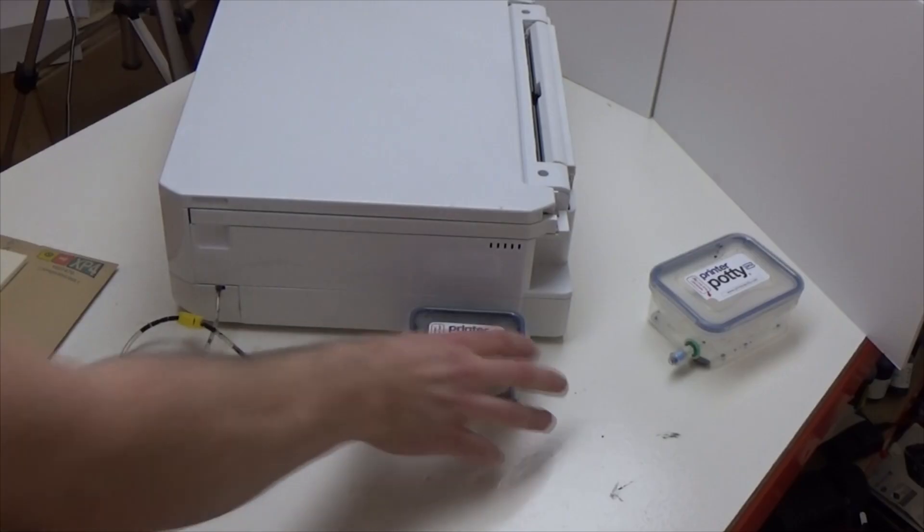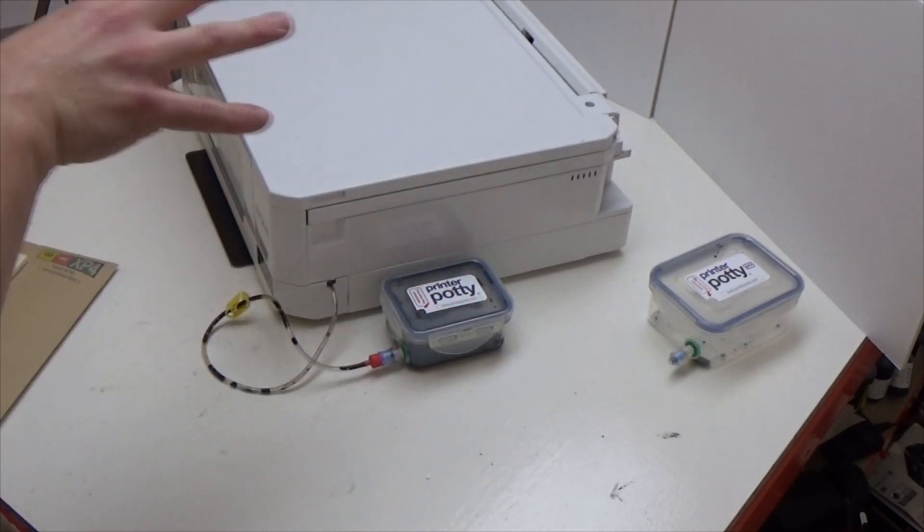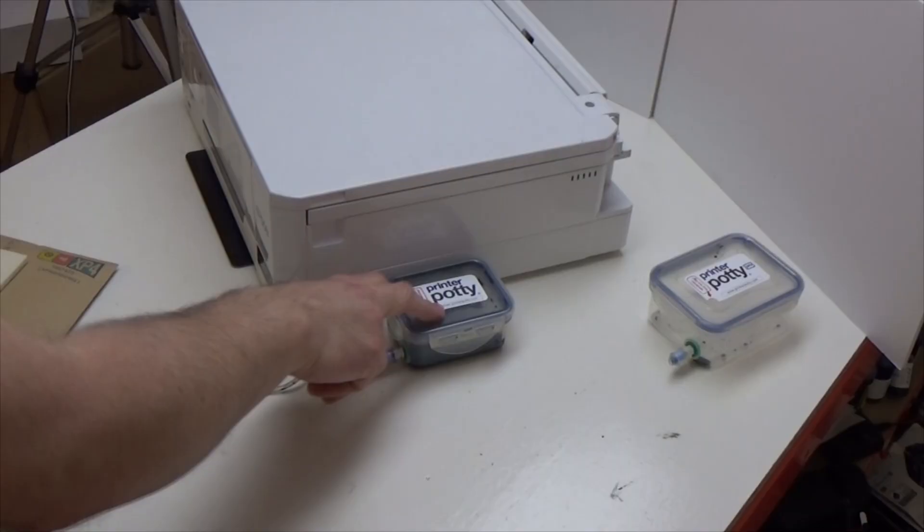What's the difference between a Printer Potty and a printer pad set? A Printer Potty is a long-term solution that's designed to accept your waste ink into an external container that you never have to refit. So once you've installed it, all of that waste ink is going to end up in that external container and you can easily empty that out as and when. The only ongoing cost is resetting the waste counter each time your printer hits that waste limit error.